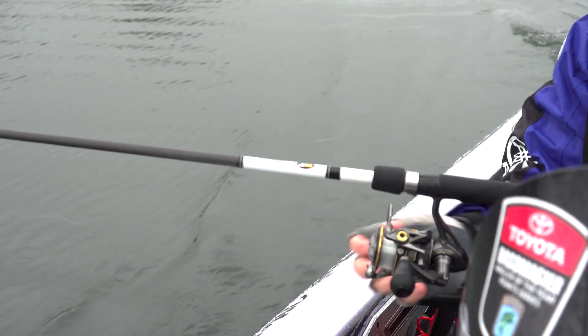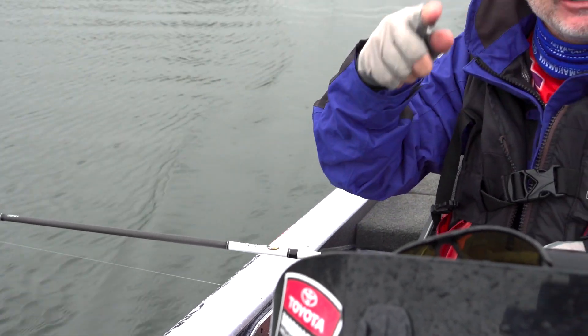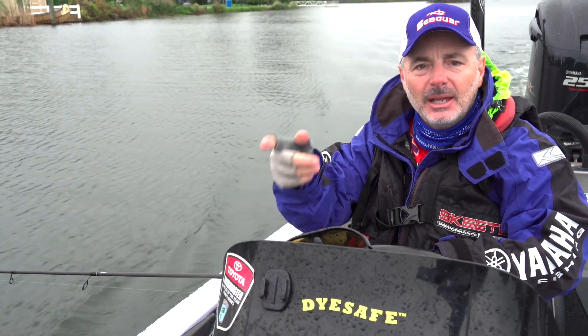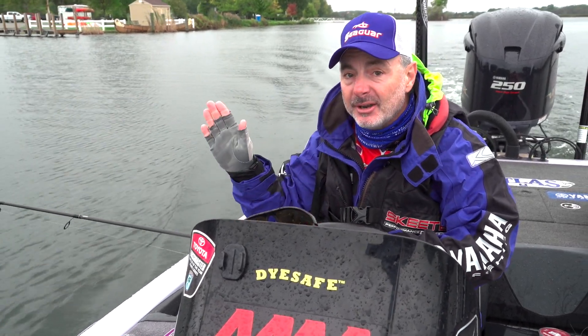That's a long, long cast that I've got out there. Now, as I idle out of the marina, any line twist that's on my line for my spinning rod and reel from where I lined it up, it's unraveling. It takes about 30, 40 seconds of idling, and as I'm going, don't put a bait on it.